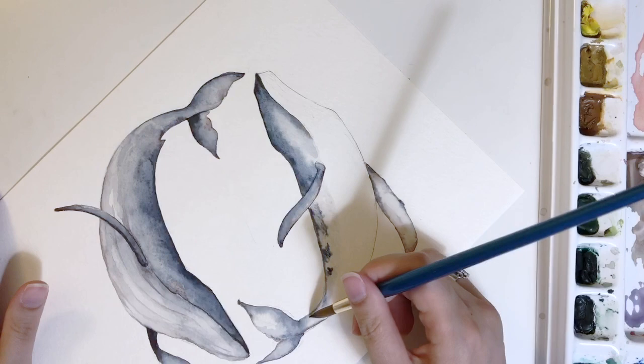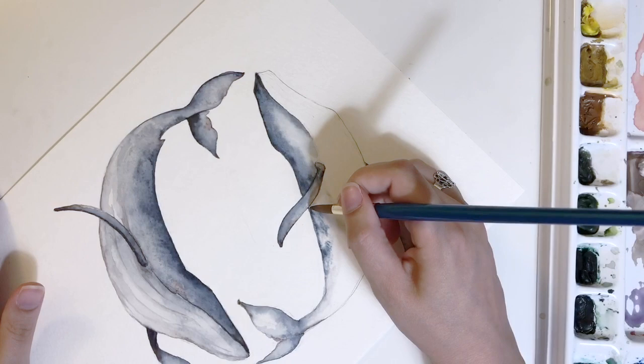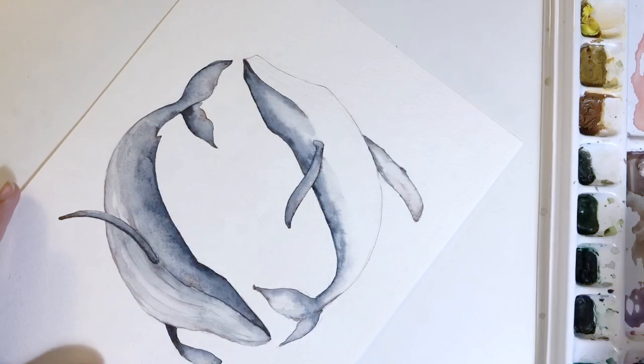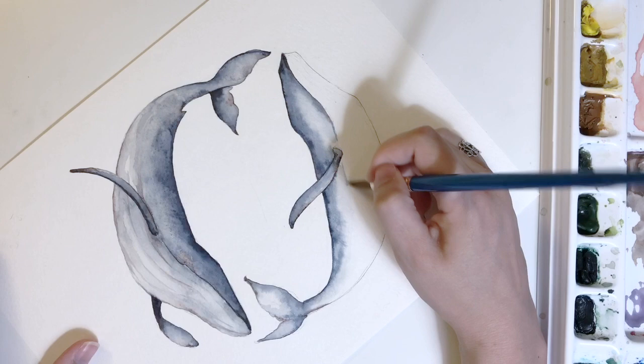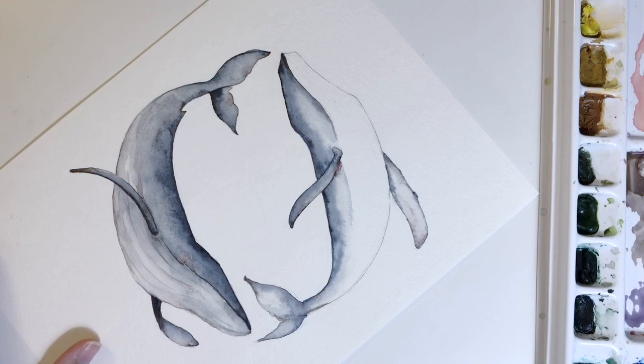Same thing — just adding some pigment, making sure the transitions are exactly the way I want them. I do still want some definition between the back and the belly here, but it's going to be softer than it was at the nose and mouth. I'm sweeping the brush up, keeping everything an even level of dampness so that everything blends really well. I'm adding a little bit of a line — nothing too heavy. I want it to continue to bleed toward the back but still define the section between the belly and the back, because there is that color transition.